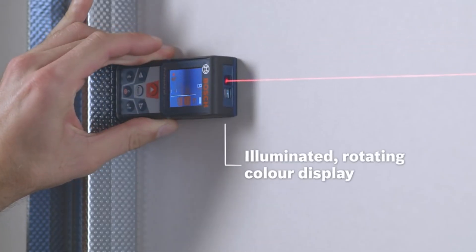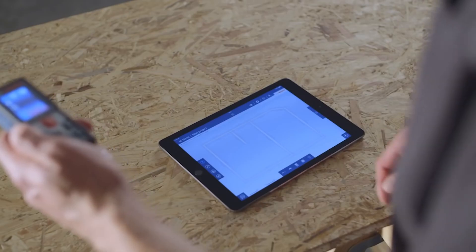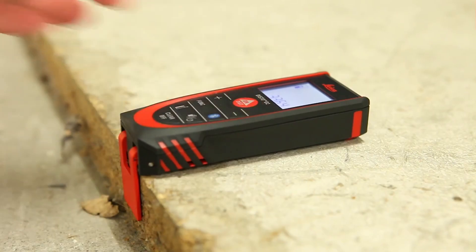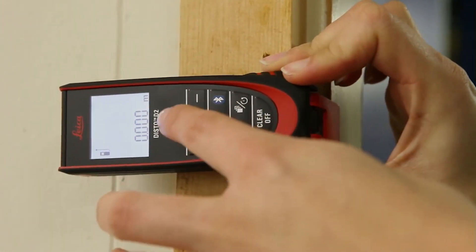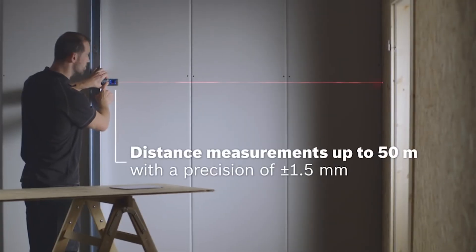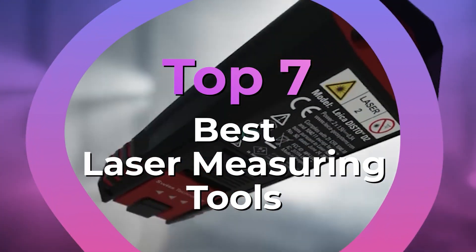They might also allow you to export measurements to some different devices, calculate area and volume, and store previous measurements. Some even allow you to set up files for export to 3D design software, which enables game designers to recreate the real world and architects to create precise plans. After hours of research and after taking expert advice, we have listed the 7 best laser measuring tools to help you choose the one that suits you perfectly.